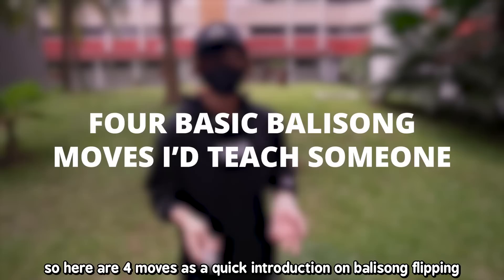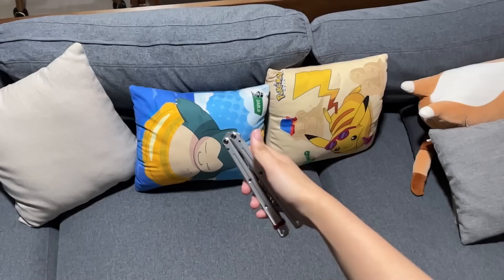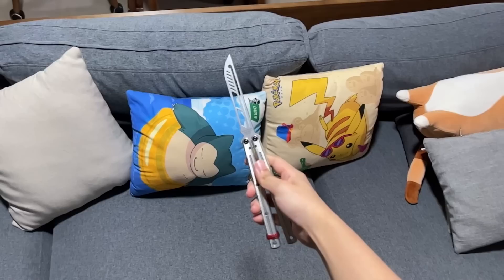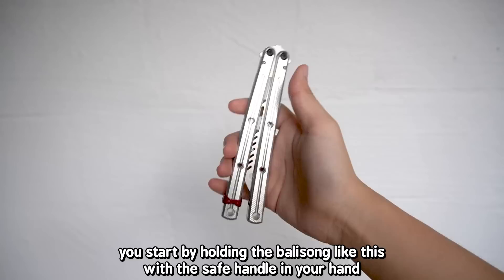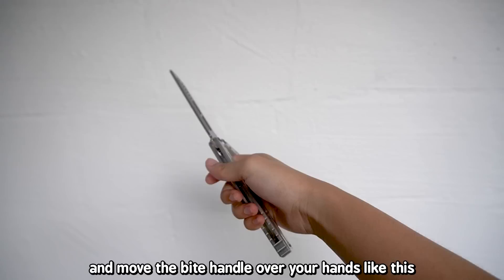I'm assuming a lot of you watching don't know how to flip, so here are four moves as a quick introduction to balisong flipping. The first move I'll teach you is called the double rollout. You start by holding the balisong with the safe handle in your hand, and then flick the bite handle over your knuckles like this. After that, loosen your grip and move the bite handle over your hands.